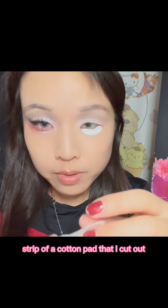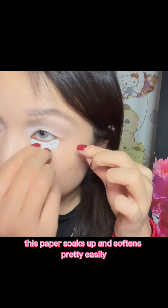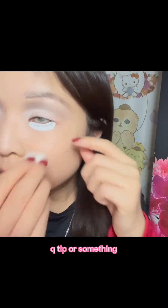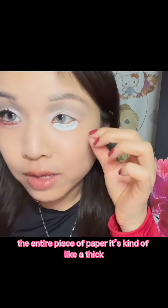I'm taking a small strip of a cotton pad that I cut out soaked in water. This paper soaks up and softens pretty easily, so you could probably do this with just a q-tip or something. I really want to make sure that the entire piece of paper — it's kind of like a thick, not quite cardboard — is fully soaked.